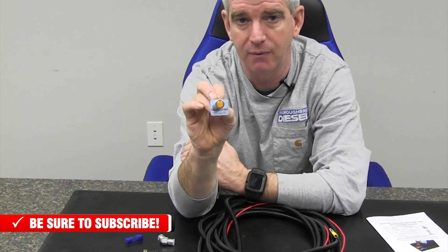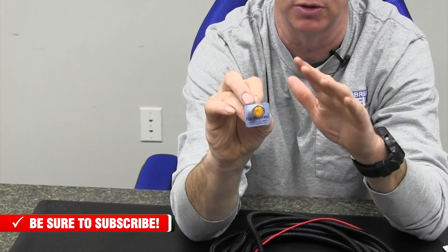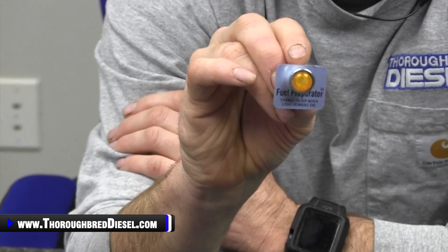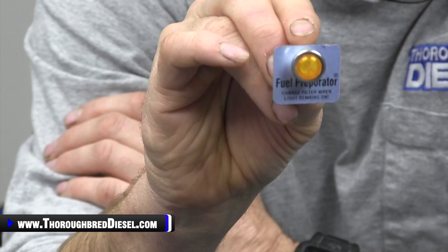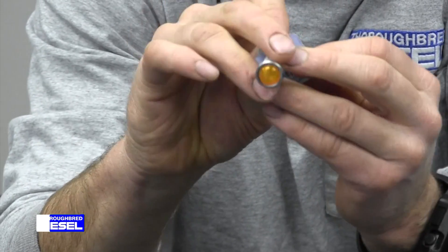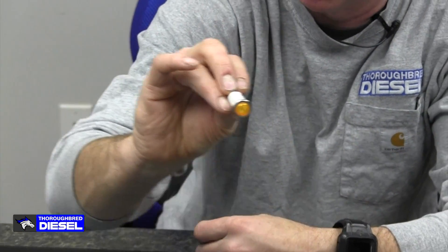That is worth noting because you want to make sure that if you buy one of these universal lights, your low side fuel pressure system is demanding five PSI or more. Just make sure that you study that and get the right regiment, because you don't want a three PSI lift pump — this light is going to be on all the time for you. You also get a little plate that you can use, or you can take the light out of it and use it by itself.